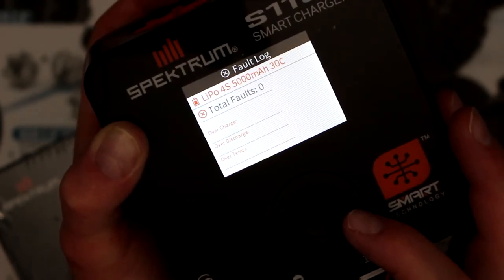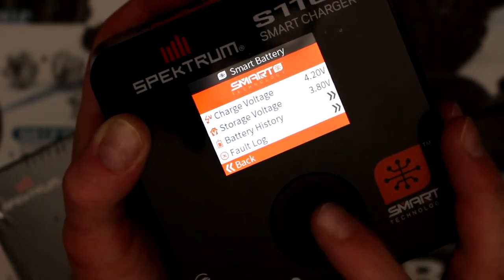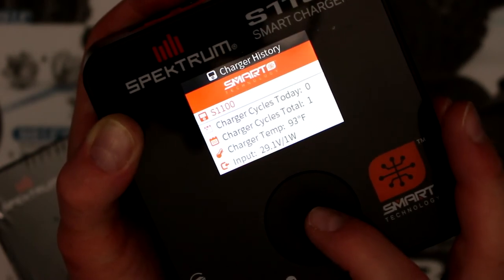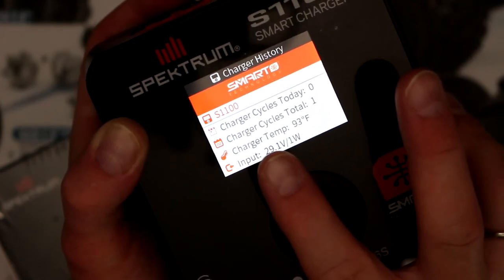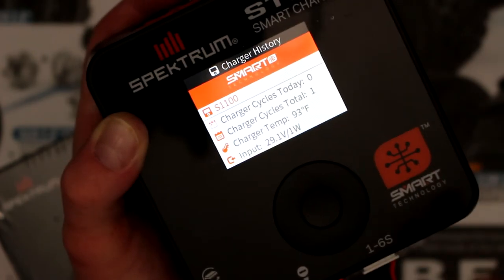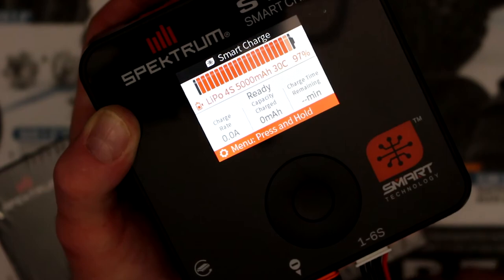The full log is empty because it's a brand new battery - if there were any issues it would show them there. That's what I like about this one - they made it less complicated compared to the other models. Back in system settings, charge history shows input voltage from the power supply and the charger temperature at 93°, with charge cycle showing it's been used once. That's why I did a test earlier to verify. Hit back and we're back to the main menu.